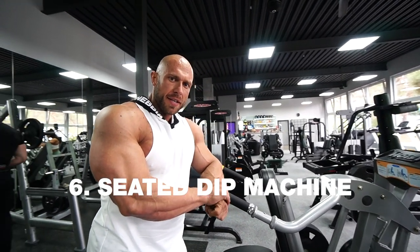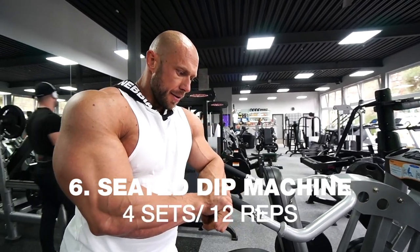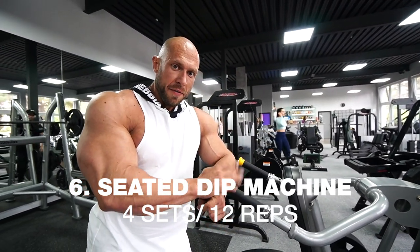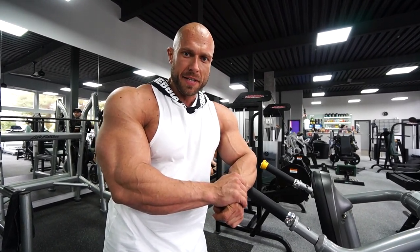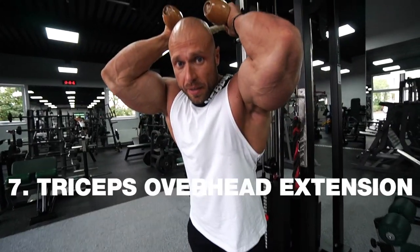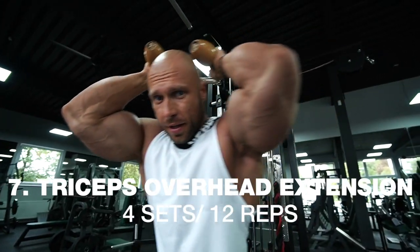This is seated dips on the machine — my goal was four sets, 12 reps, and as heavy as possible. Then triceps overhead extension, four sets, 12 reps. Let's do it!